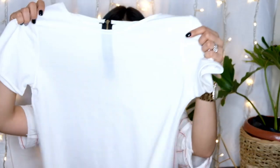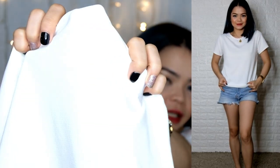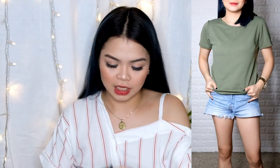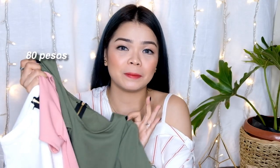Next one — simple shirt lang din siya. Ganyan yung tela niya. May pa-zipper lang and may pa-ribbon sa zipper. Para siyang mga blouse ng planes and prints. I have here pink and army green. This one is 80 pesos only.